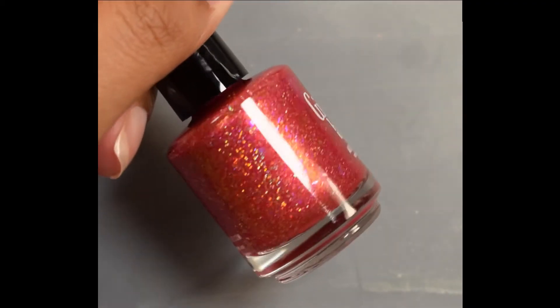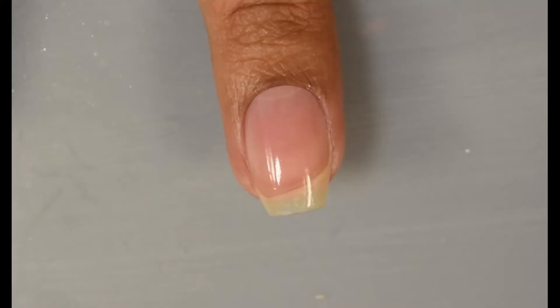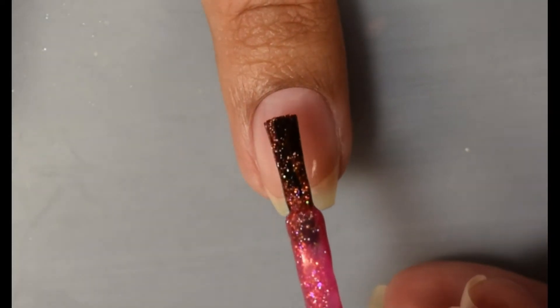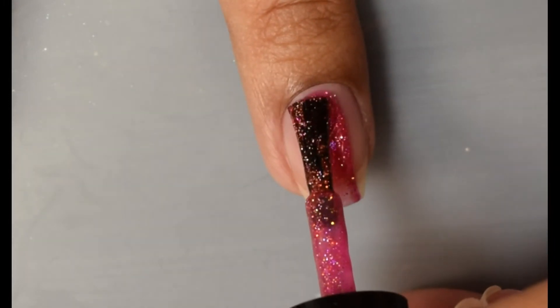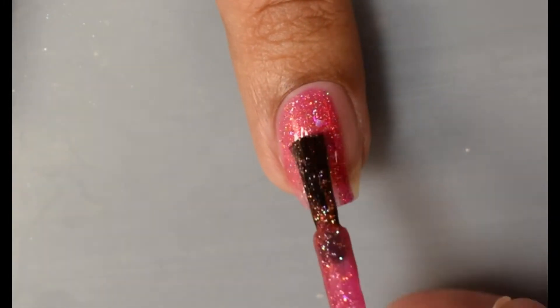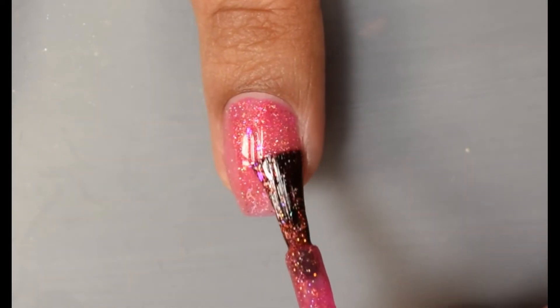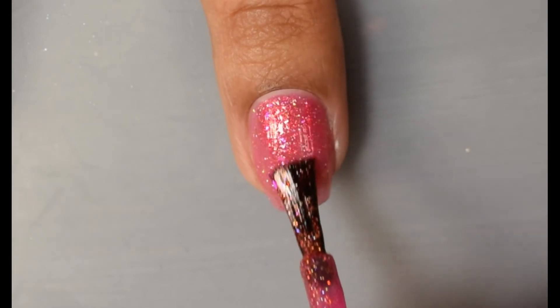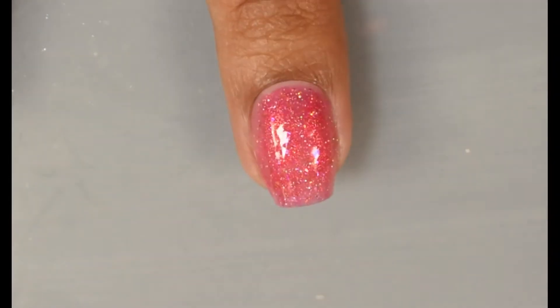First up is Sparkling Lycopene. This is described as a raspberry pink with a green-gold color-shifting shimmer, gold holographic flakes, and glowy purpley-pink iridescent flakes. So this one is really interesting. As usual, Girly Bits allows her fan group from Facebook to name the polishes for each month, and I think this one is very appropriate in the name.